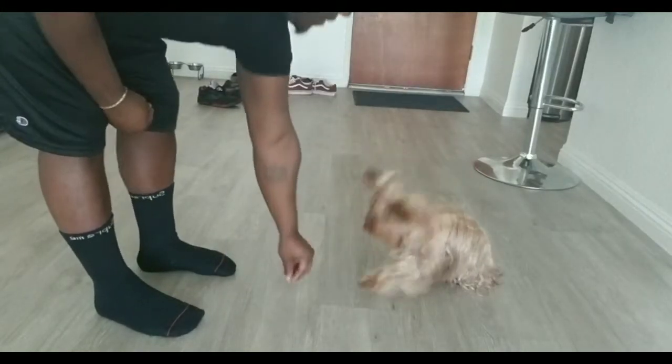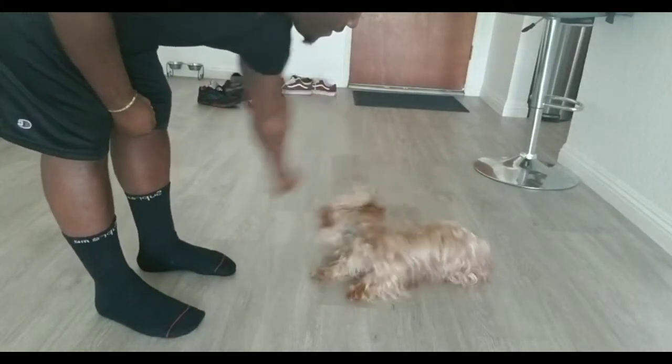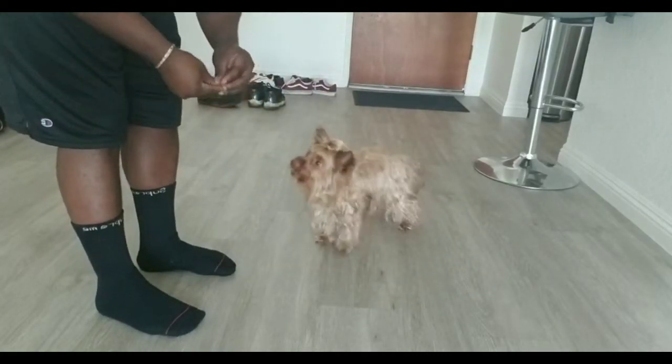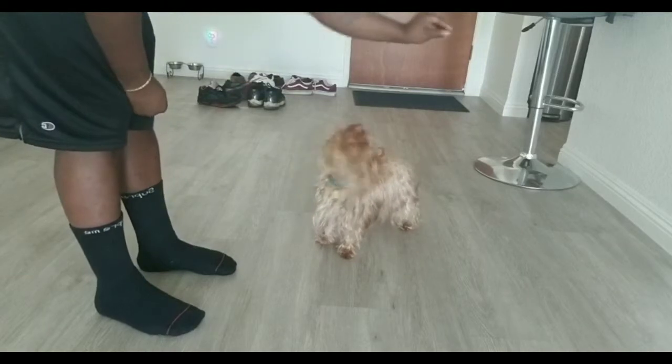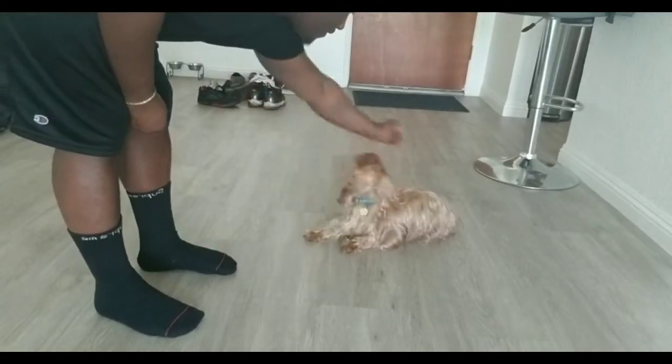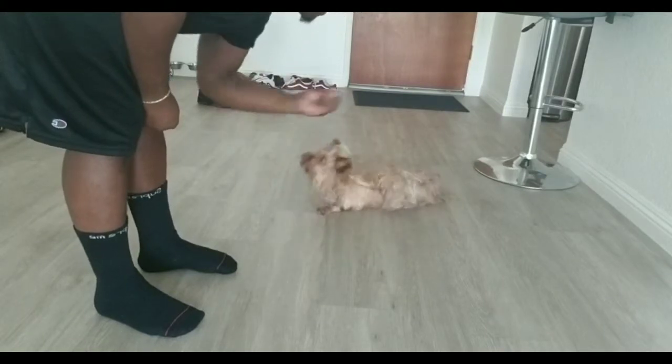After you get the command down with just the gestures, then you can start introducing the words. Sit. Down. Roll over. Good boy. And it will become easy just like that. Sit. Down. Roll over. Good boy.